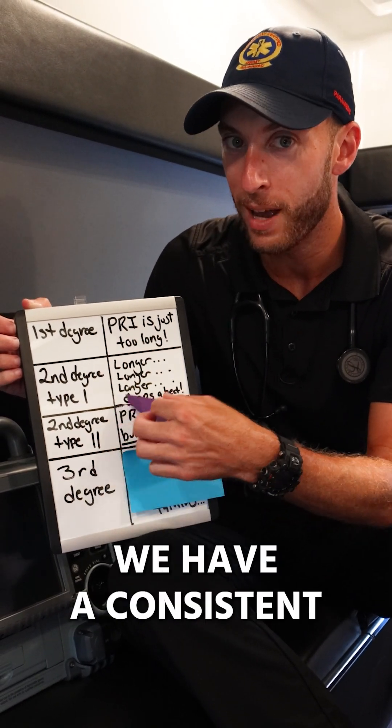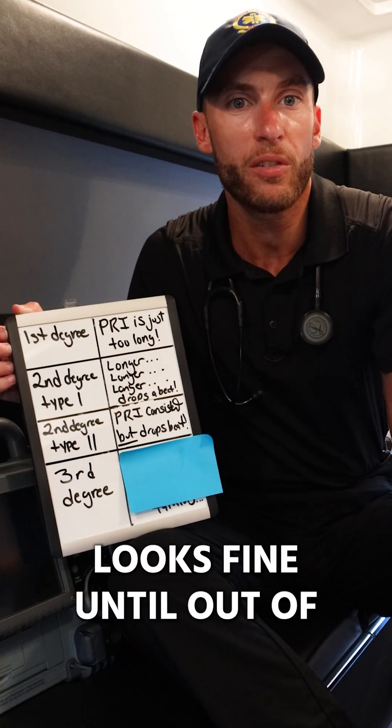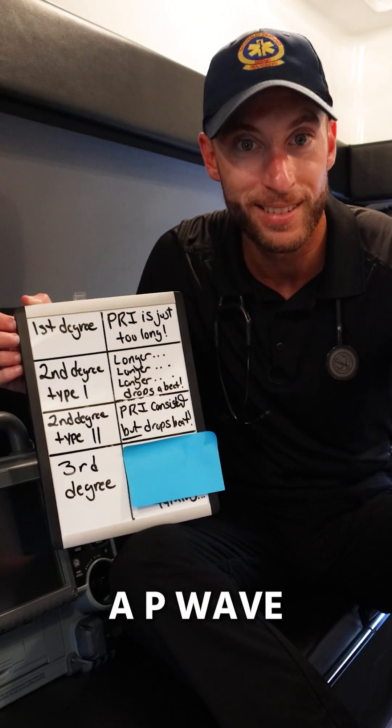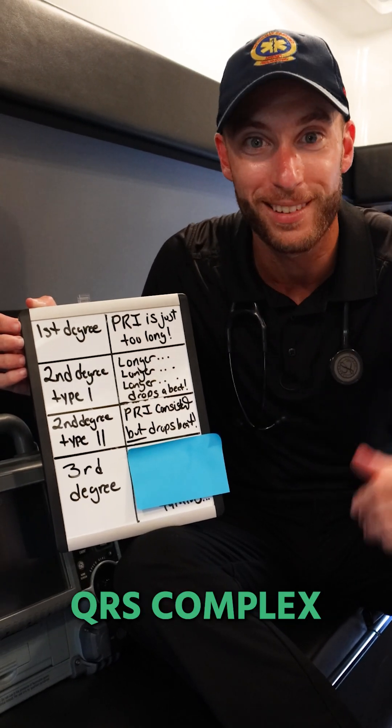Second degree type 2 — here we have a consistent PRI that looks fine until, out of nowhere, we drop a beat and there's a P wave sitting there with no corresponding QRS complex.